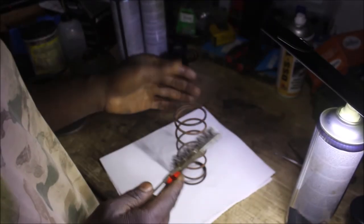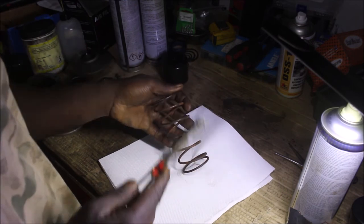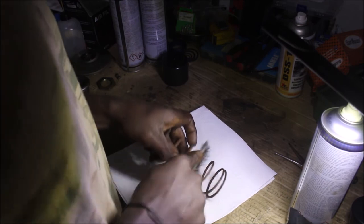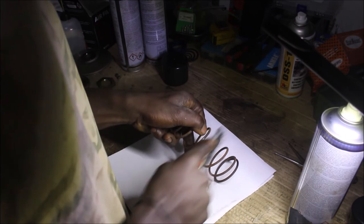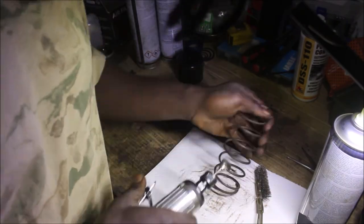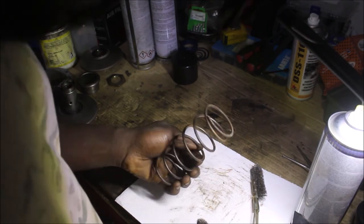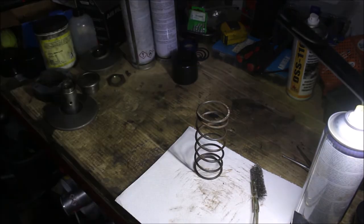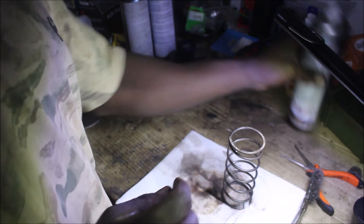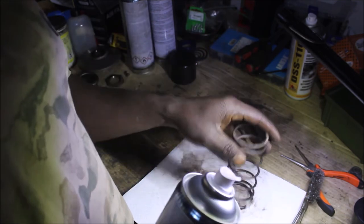I'm going to start by cleaning the spring with my iron brush — I'll start by doing it with my hands and then move on with the iron brush. I'll try to see if it removes some of the rust. Then I'll spray it with brake cleaner and scarf it a bit. And I'm done with it.